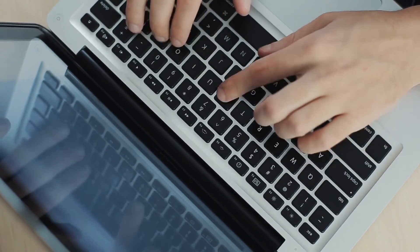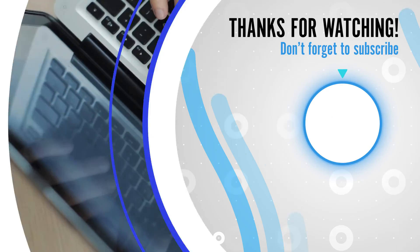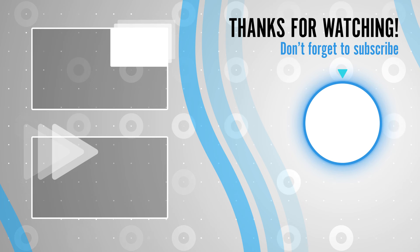Do let us know in the comments if you do any of these exercises. Please subscribe to The Health Awareness. Thank you for watching.